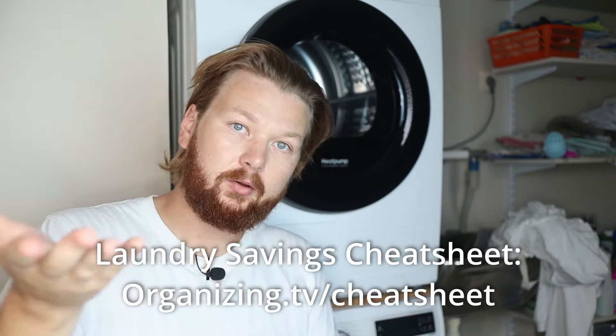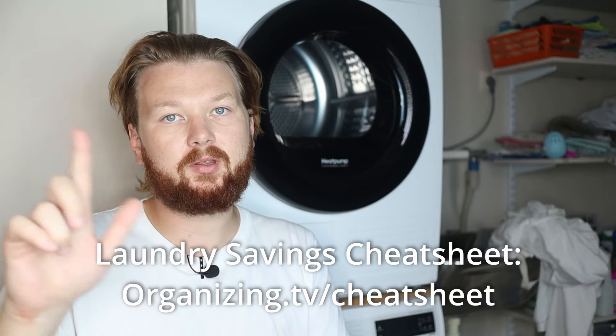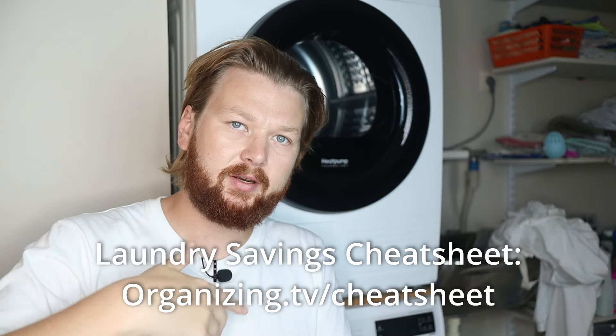I hope you'll experiment with this cycle — it's a really cool one. We're going to discuss some more disinfecting cycles in the future. If you want a free cheat sheet on how to save money when doing laundry, you can find it in the video description or go directly to organizing.tv/cheatsheet and I'll send it to your email. Thanks for watching, and I'll see you in the next one!